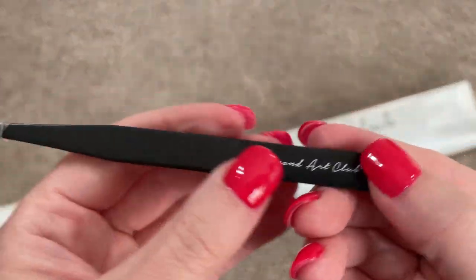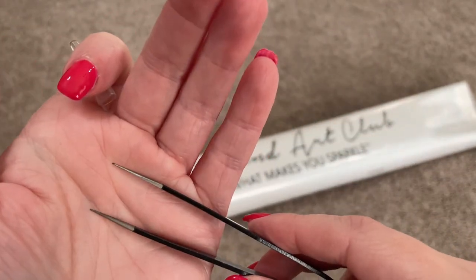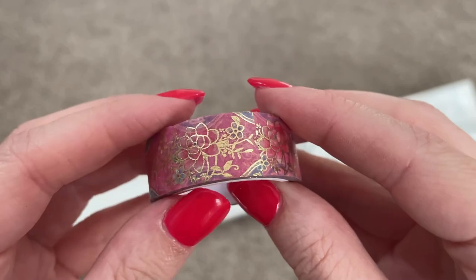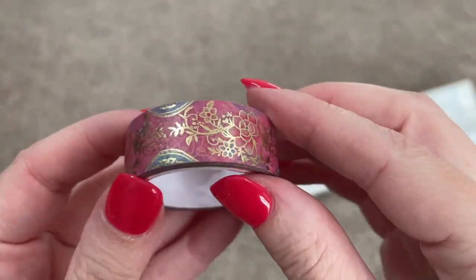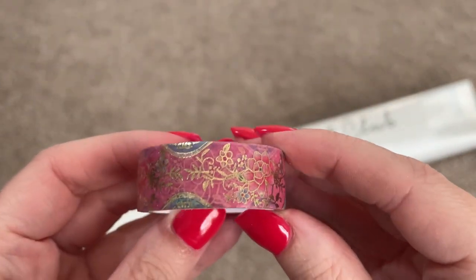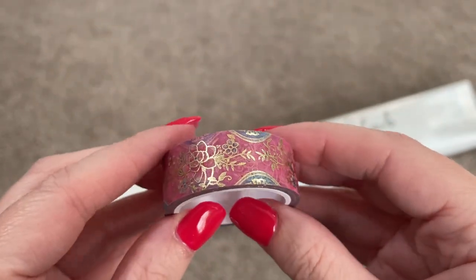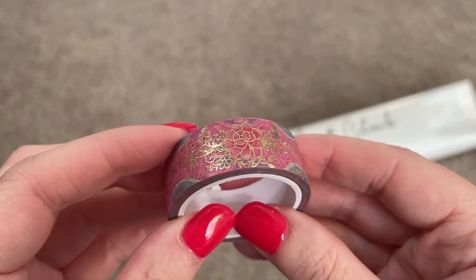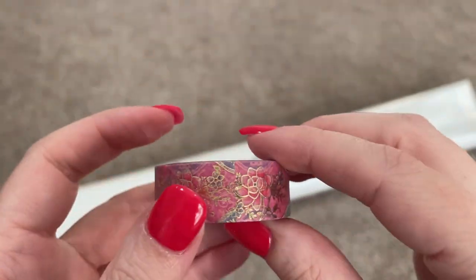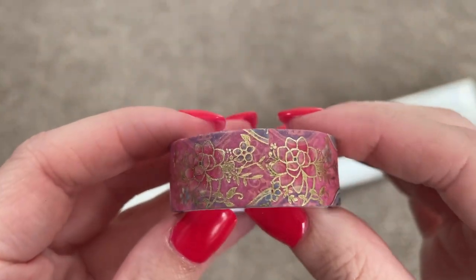Since this is a square kit you get tweezers. These have Diamond Art Club's branding on them and they are also incredibly sharp so always be careful. Then we have our washi — look how pretty this one is. A lot of people will use this to tape around the edges of their canvas so you don't collect any dust or sleeve fuzzies around the sides. Some people even use it to section their kits off into squares so you can do a little piece at a time.